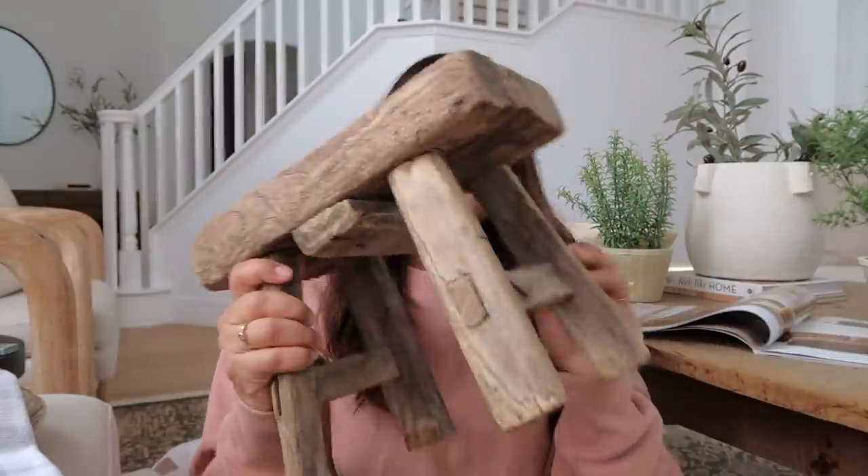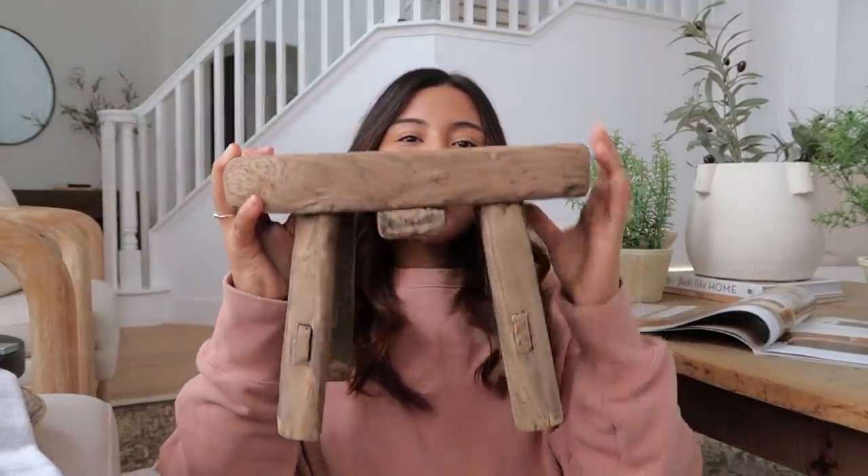I also picked up two beautiful aged vintage pieces from a warehouse in San Juan Capistrano. The first is this beautiful milking stool — just gorgeous. I think she was $35, which was such a steal. I'm going to put it here in my formal living room near the fireplace, styled in the corner maybe with a little plant.